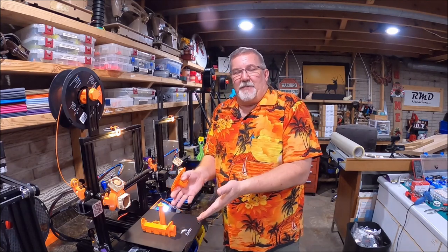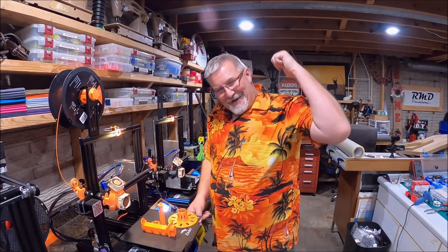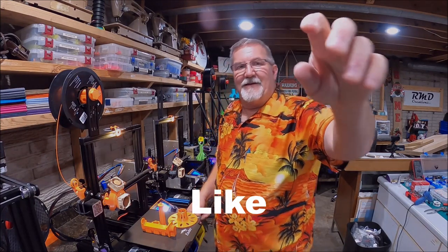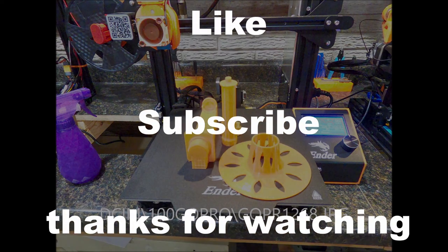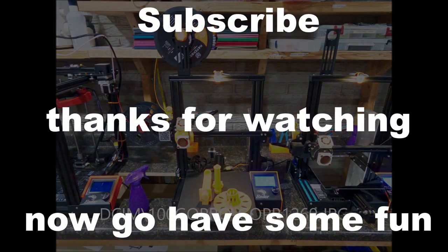On cue — just finished up. Sweet. Anyway, this is Michael and I'm out.